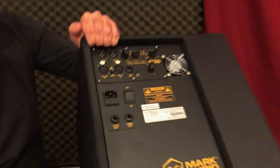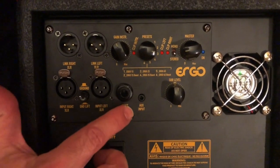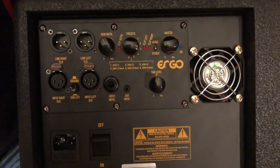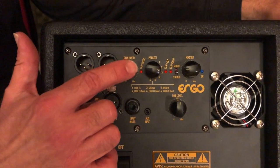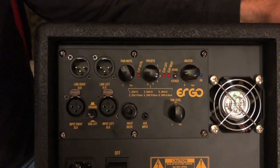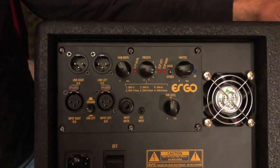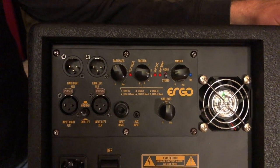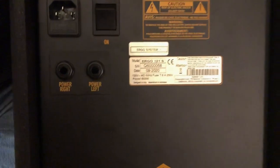Let me show you the controls. These are the main inputs — stereo XLR inputs. This is the quarter-inch input that you can plug your bass directly into. There's also an auxiliary input that you can plug your iPhone or MP3 player into for additional sound. This is the gain control, the trim pot, for the quarter-inch input. These are EQ presets you can use depending on how you have the system set up. This is the master level for the whole system, and this is the low-frequency level — the sub level. These are outputs so you can daisy-chain together additional systems if you want the wall of sound. And finally, these are the main outputs that go to the satellites.